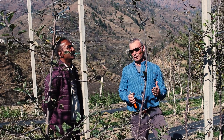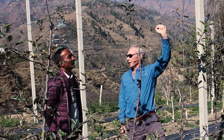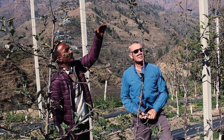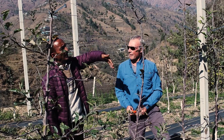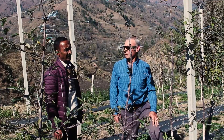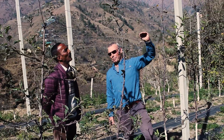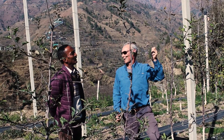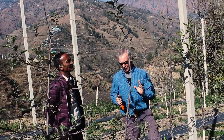We're going to talk about some options for inducing feathering or branching on the main leader. We think it's important to develop branching as the tree gets taller. We don't want blank space on our leader, so there are two options.